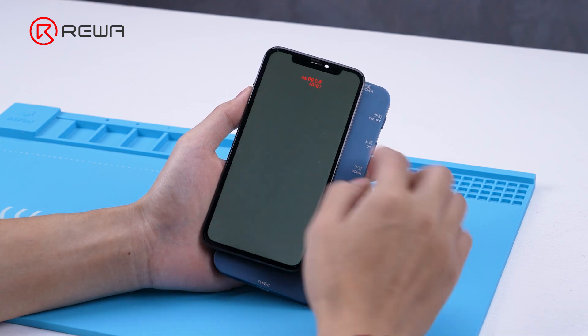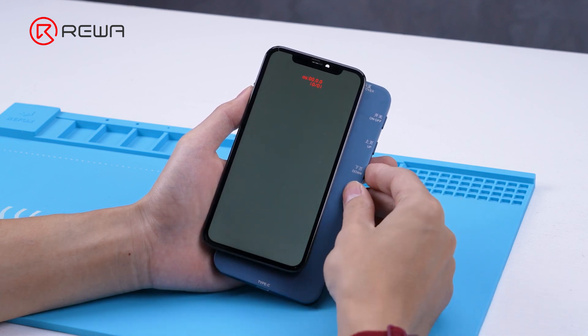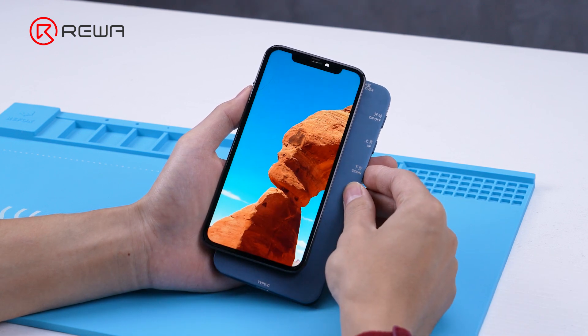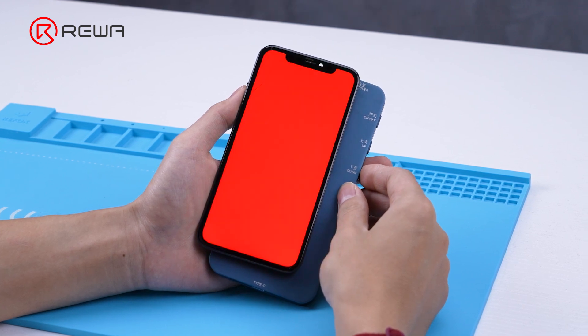As we can see, this iPhone 11's touch function is not working, so we decided to refurbish it. First, we test the phone's display function, and the test result is normal.